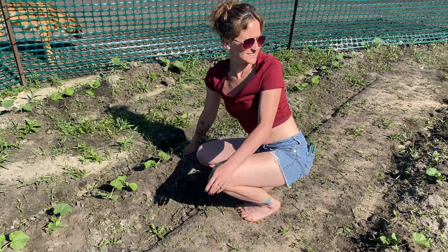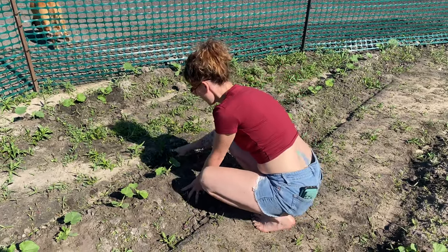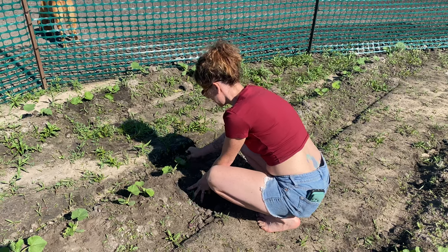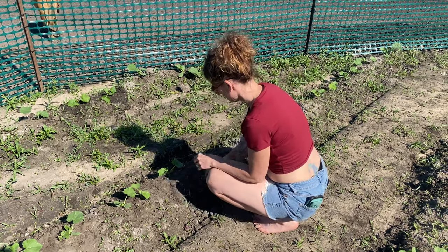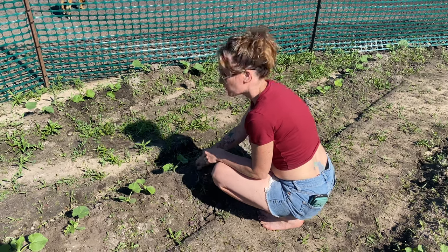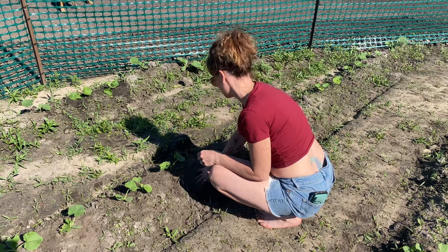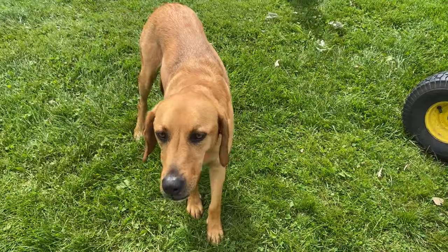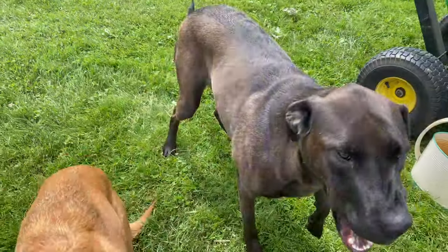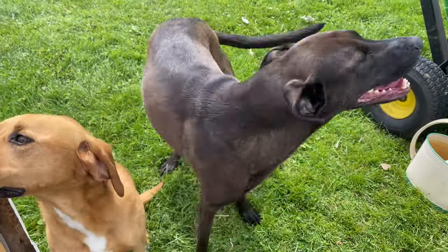Stakes are all in and ready to go. Peas are starting to grow, though I'm a little worried the potatoes are growing so fast they're going to block them out — but we'll see. We do need to mound the potatoes, so we can get in there later and do that. It's hot as hell out here — you guys don't want to come in here, it's too hot.